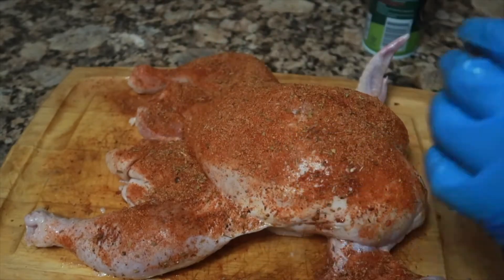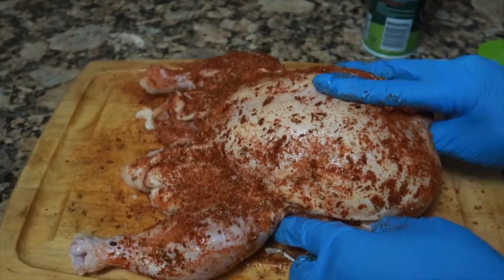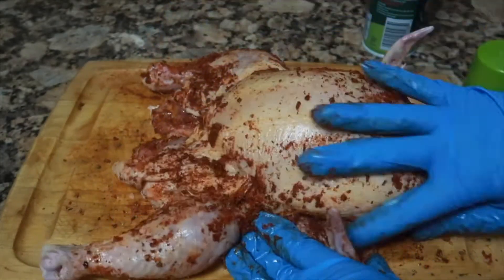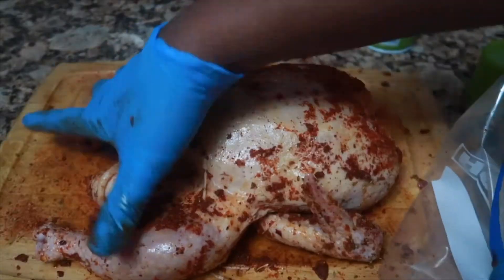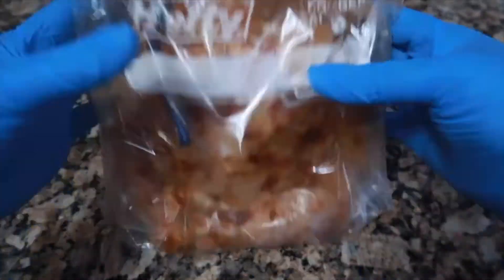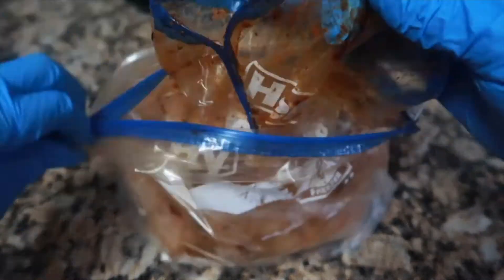One thing I want to mention: you can do this the night before so your chicken is nice and seasoned. But if you decide to do it the day of, season it up and let it sit for at least about 30 minutes so the seasonings can get all in there. Then flip your chicken to ensure the seasonings are in there thoroughly. I usually set mine in a plastic bag.